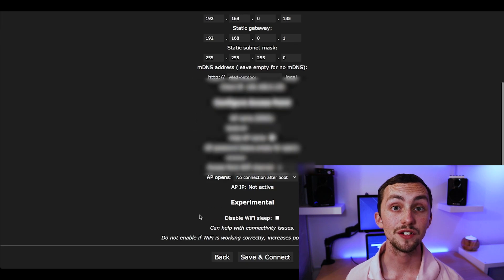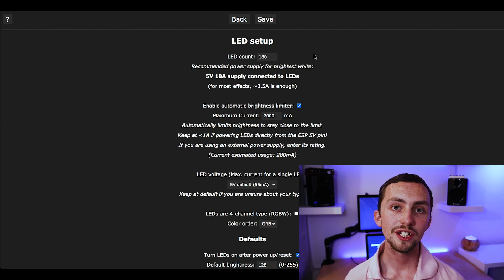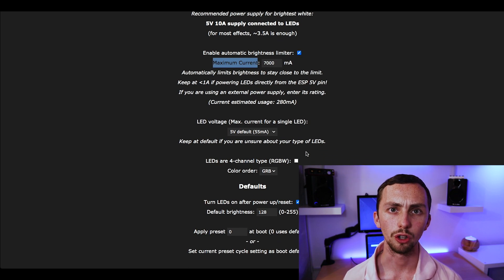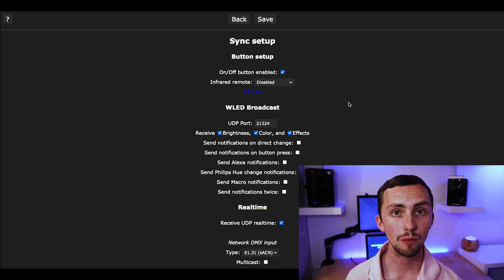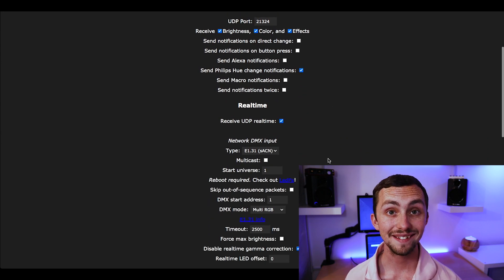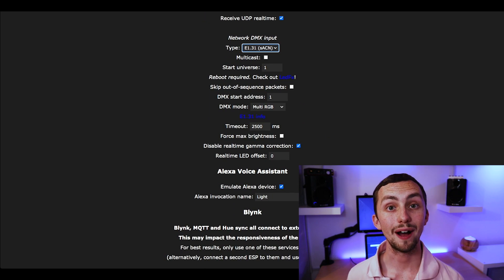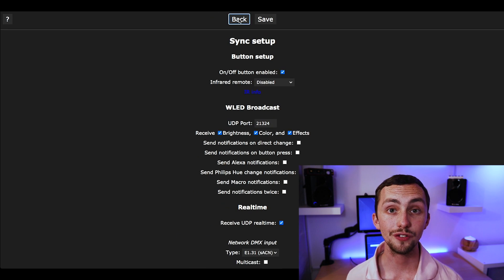I'll do a quick overview of the WLED interface here. In settings, first we have Wi-Fi settings — you can ignore these as you've already done them. Next we have LED settings where you input the number of LEDs in your strip and set a maximum current. If all your colors are wrong — for example you click green and it comes out red — you can change the order of your LEDs here. Under sync, if you have a large setup using lots of different microcontrollers you can sync them all together. You can also use sync for Artnet or sACN DMX protocols, which might be useful with an interface like xLights. You can also add Amazon Echo, Blink, MQTT and Hue to your WLED setup.